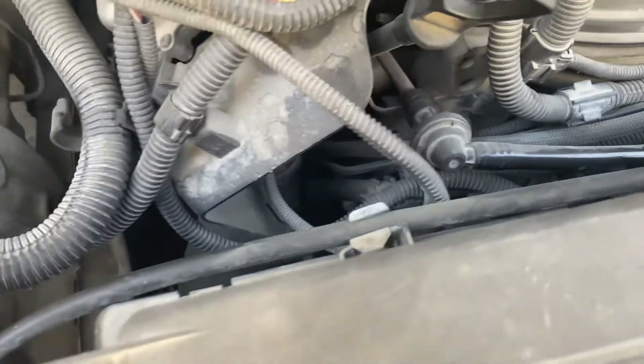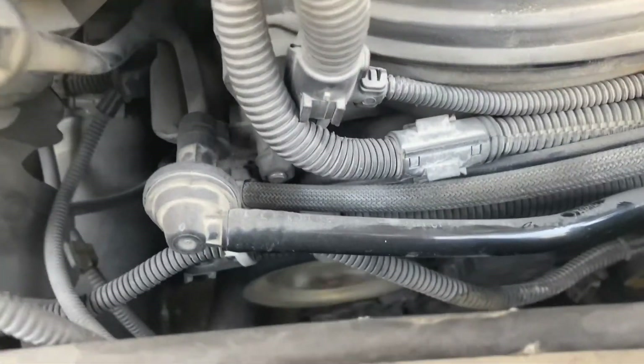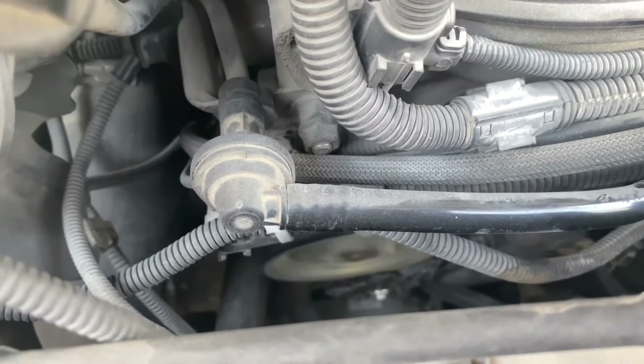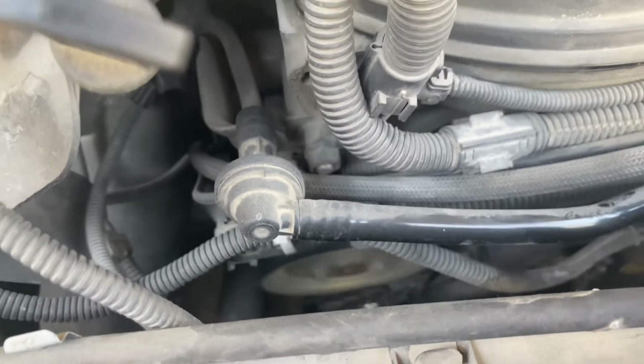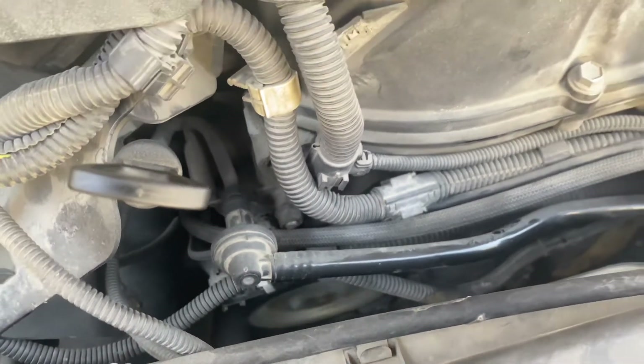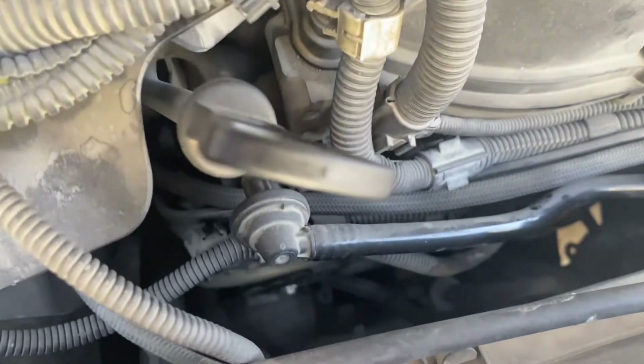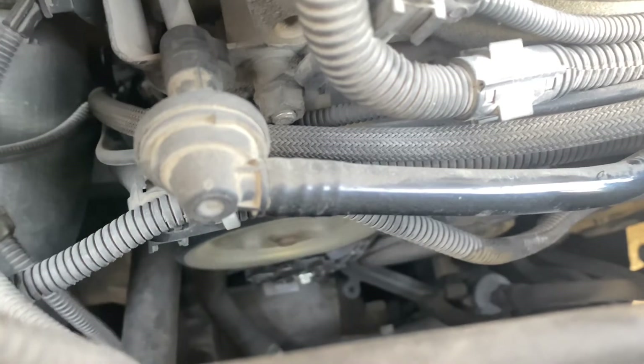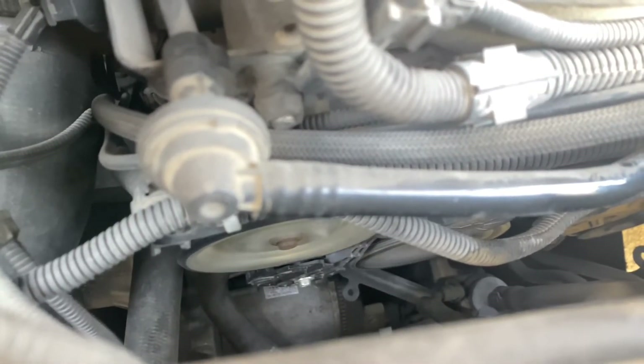I just turned on the friction wheel connection and you can see the water pump is working now because the friction wheel got engaged. Whenever you have the overheating issue and the water pump is not working, disconnecting and reconnecting at this point will engage the friction wheel and you should be okay.